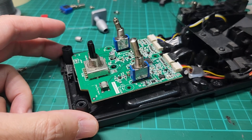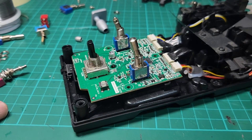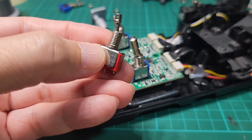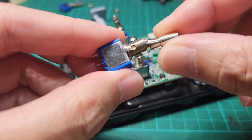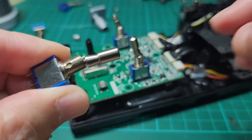This modification requires some soldering skills because you have to remove the original switch and replace it with the new one with the locking mechanism. Links will be provided in the description below as to where to find this switch.